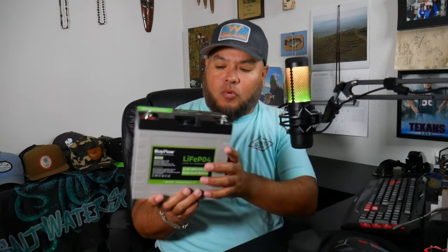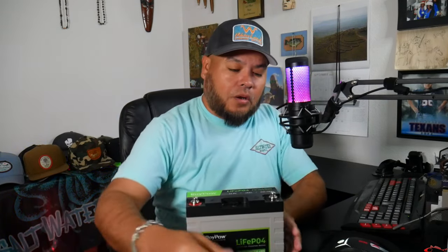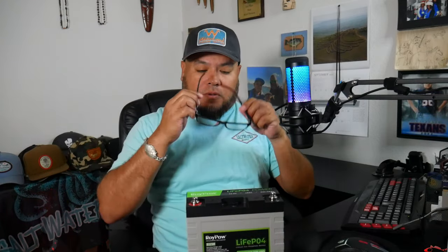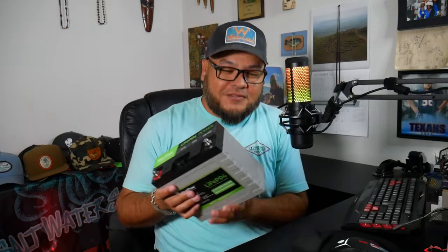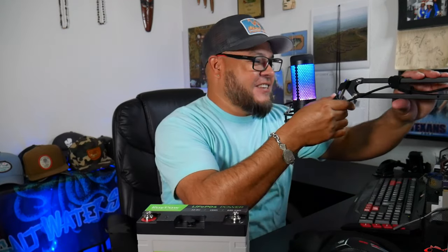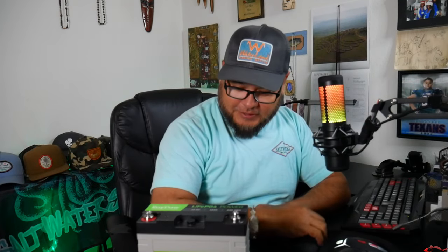We'll get into the schematics and look at it a little bit more. It's a 12-volt battery. Right out of the box — I love that new smell. It smells new. I love anything new. Real lightweight, because we know there are some really heavy batteries out there.